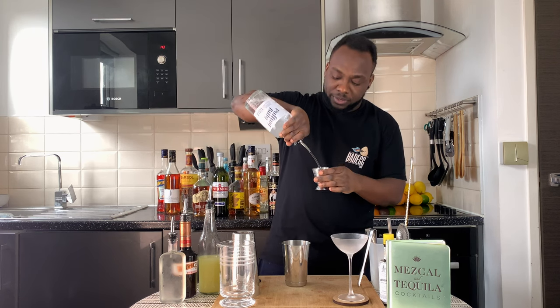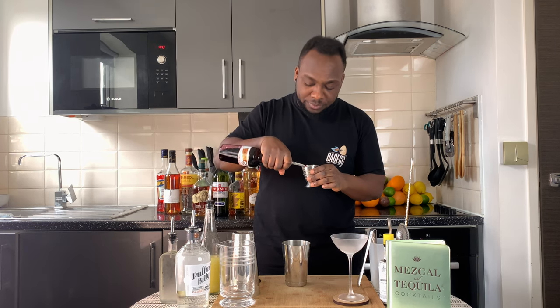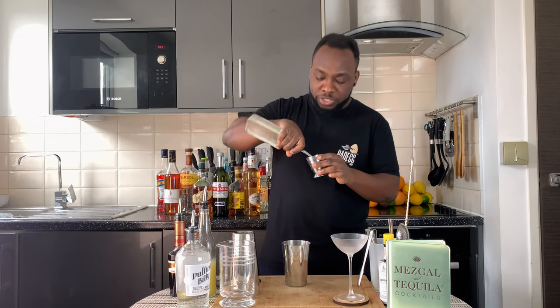We're going to start with 40 ml of vodka, and we're going to add 20 ml of cassis, then 30 ml of lime juice, and 7.5 ml of sugar syrup.